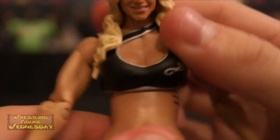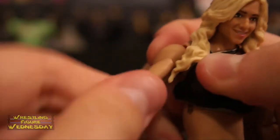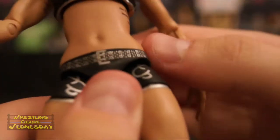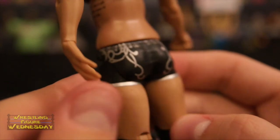She has a typical Diva ab crunch joint. She has ball-jointed arms that go up and down as well as outward, and swivel bicep joints. Typical elbow joint. She has a swivel wrist joint with a closed fist on one side and an open hand on the other. You can see her belly button, which is a cool detail on the Diva figures. She has a swivel waist joint. You can see her belt, which is painted on — very detailed — and the logo's on her tights on both sides. There's silver lining there too.